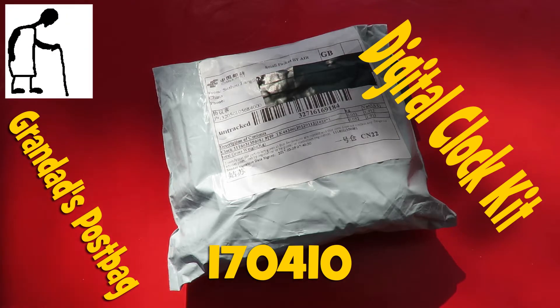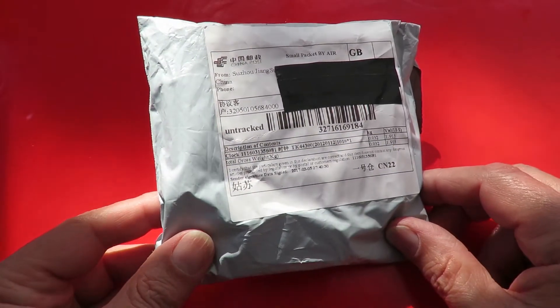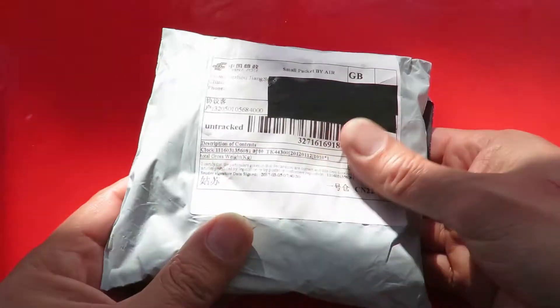Hi guys, postman's been. Grandad's post bag time. I think this is probably the last of a few kits that I ordered.